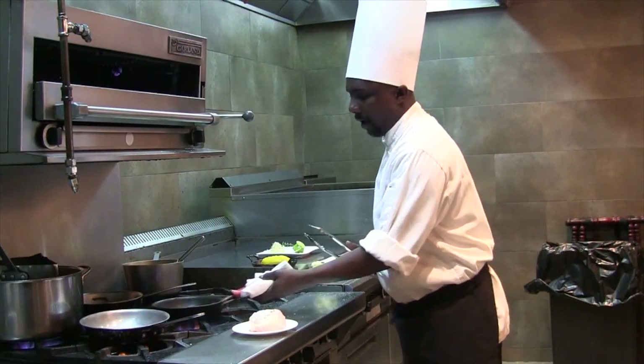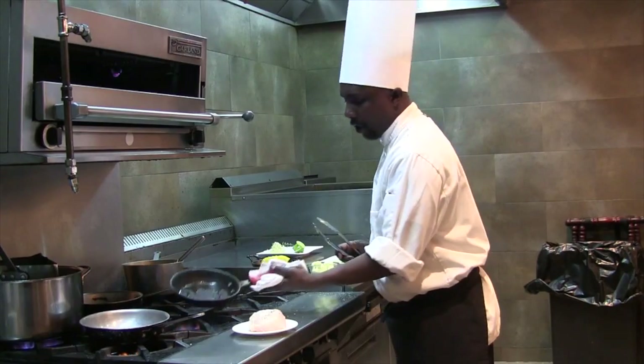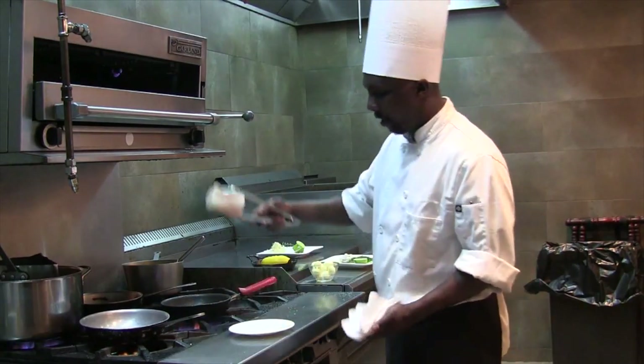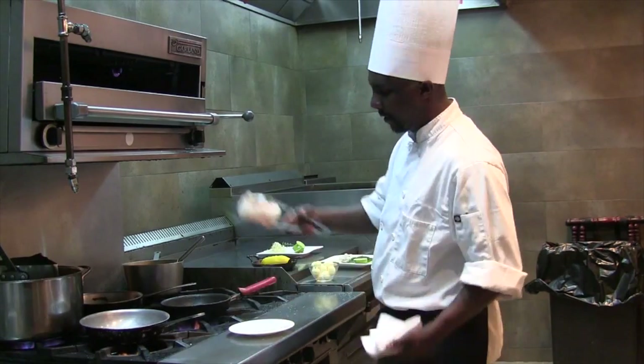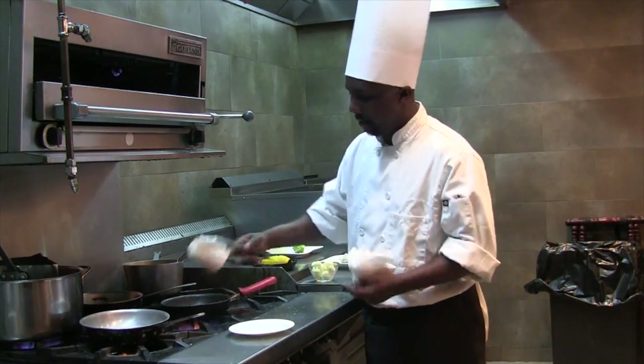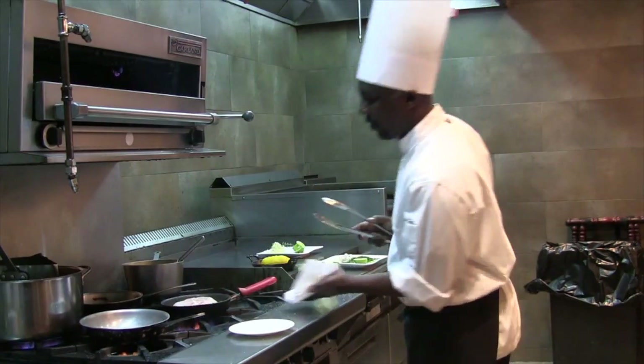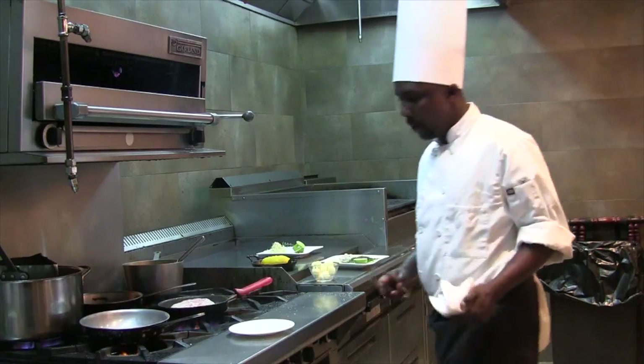To begin, on a preheated non-stick pan, we're going to seal this piece of rockfish already seasoned with some salt and pepper on the bone side, just to get a nice coloration presentation-wise.